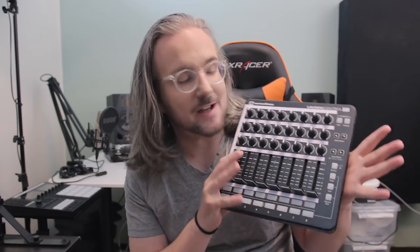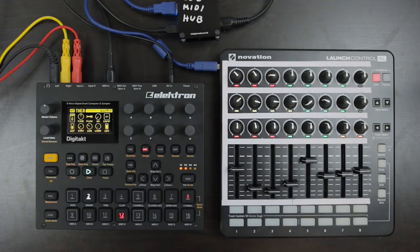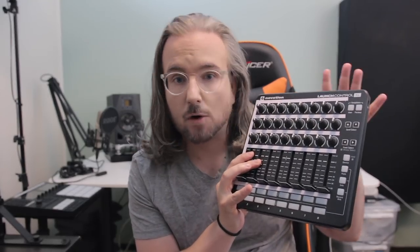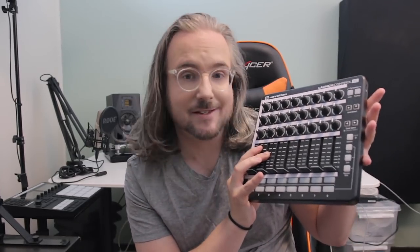Hello there and welcome to another Bowbeats review. Today we are checking out this little device. It's a MIDI controller from Novation called the Launch Control XL, and I think it's a really good affordable MIDI controller. I hope to show you in this video how I have it set up.